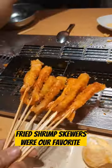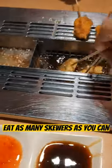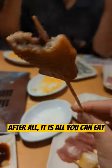Fried shrimp skewers were our favorite. Dip into your favorite sauce and eat as many skewers as you can. After all, it is all you can eat.